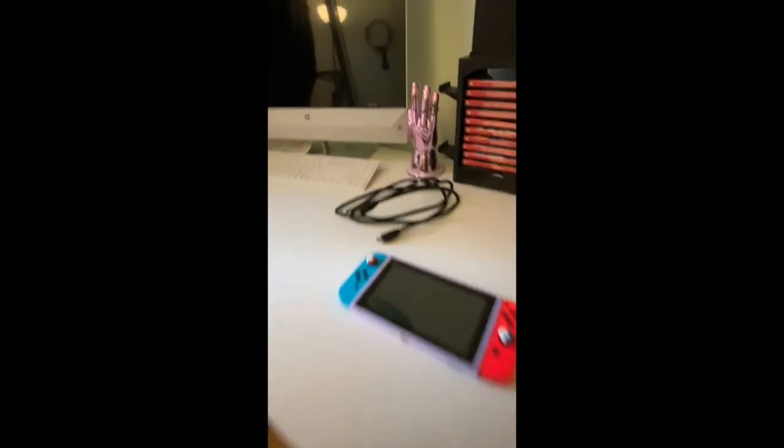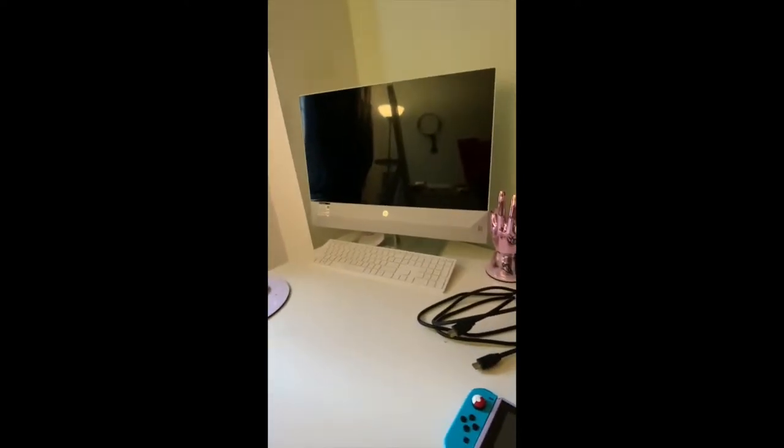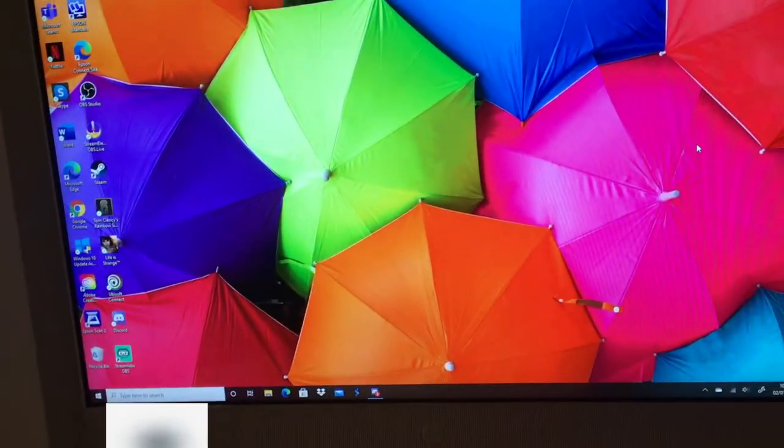To get this process started, all you need is your Nintendo Switch, an HDMI cable, your Switch dock, and an HP computer.